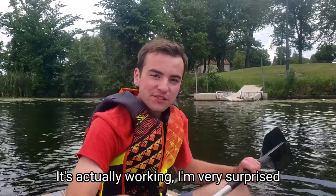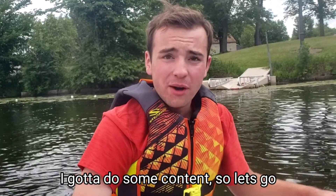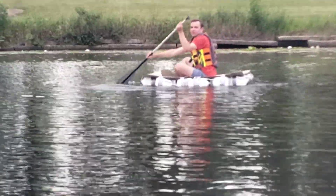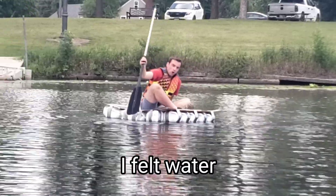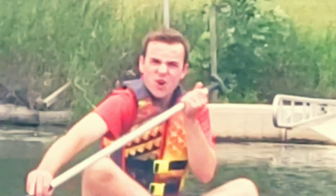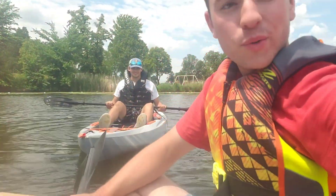It's actually working — I'm very surprised. I'm scared to go anywhere, but I've got to do some content, so let's go on a little adventure. The milk jug raft was holding up surprisingly well, but whenever a wave came in, the water seeped through the cracks in between the cardboard. I felt water. Point of view from me on this milk jug raft — I'm very surprised. Our video actually worked for once, unlike the last one.